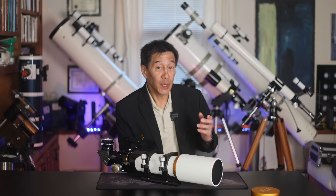Hello and welcome back to the channel. Today we're taking a look at a William Optics Megres 90, a 90mm F6.9 apochromatic refractor.